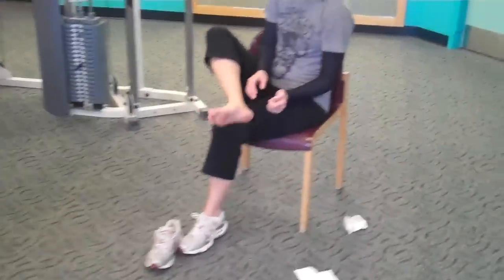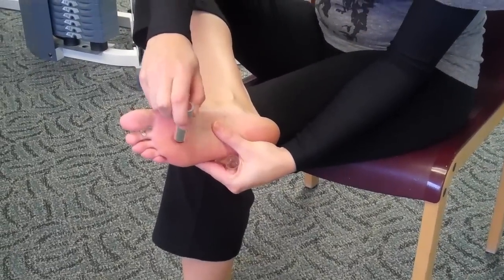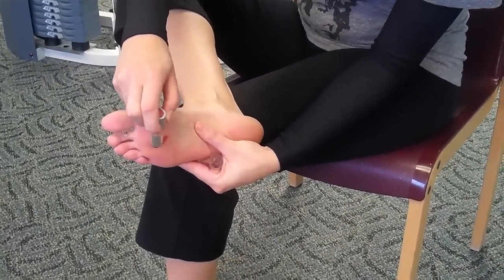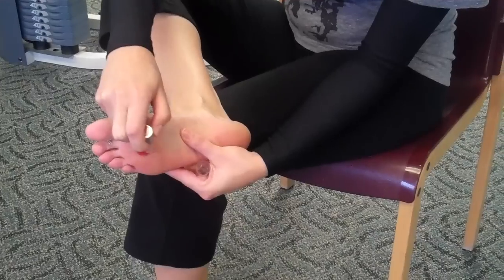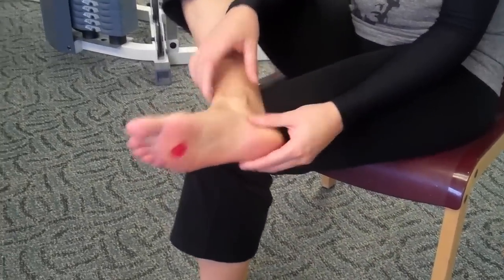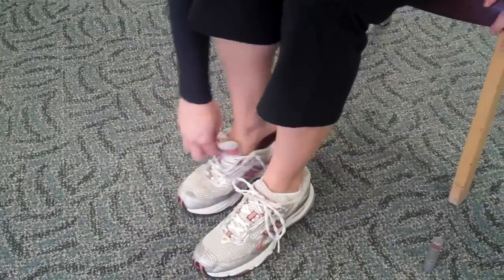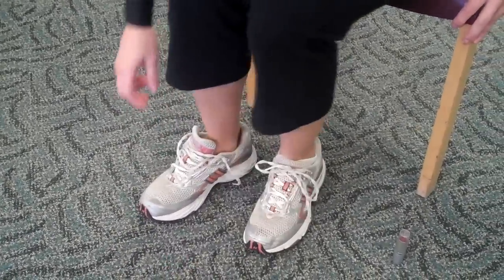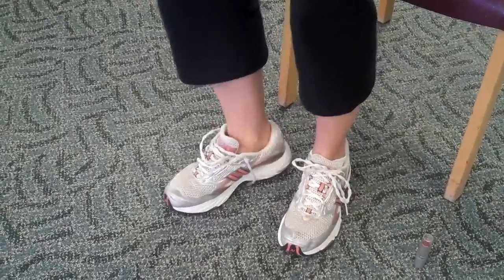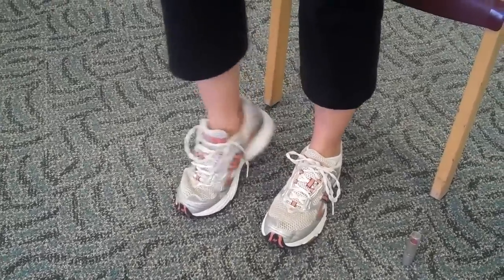Liz is going to identify the sore point on her foot and then mark that spot with some lipstick, trying to get as close to the area — as small an area as possible — that is sore when she pushes on it. Now she's going to put her foot back in her shoe, of course without socks, and move her foot around so that the lipstick will transfer onto the insert.